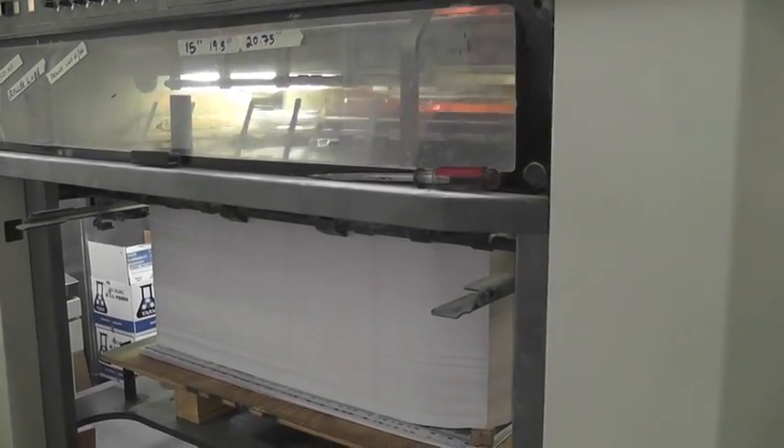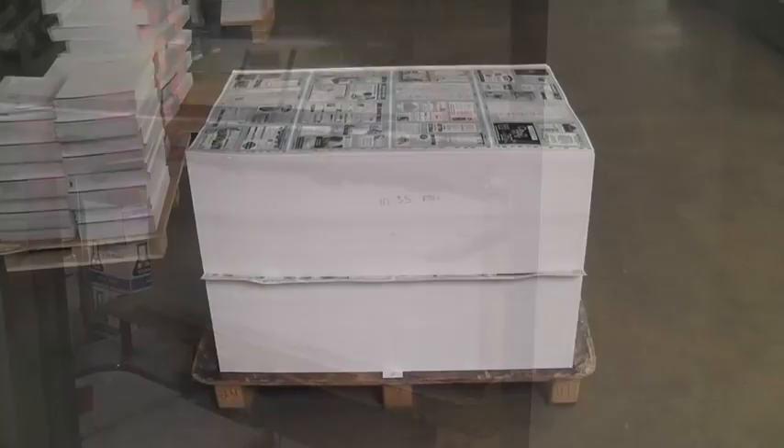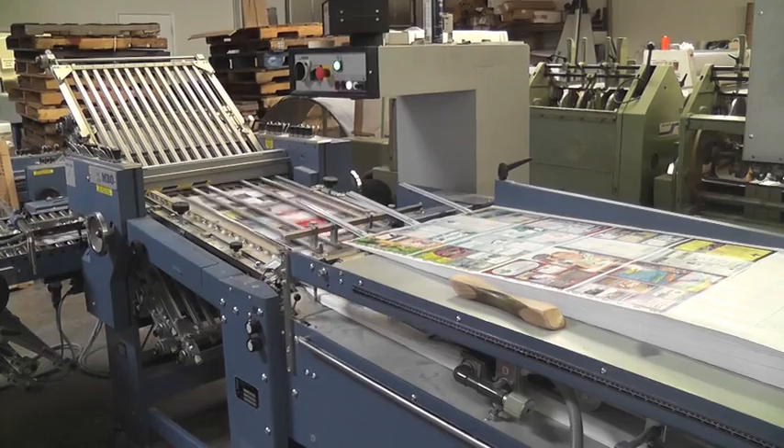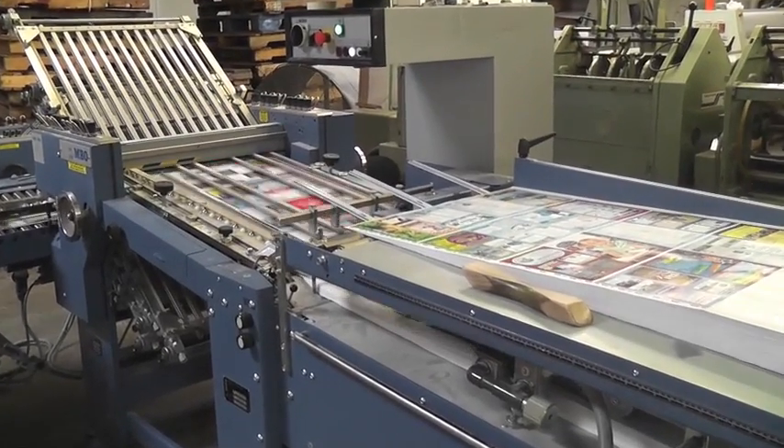The completed prints are stacked on a pallet and ready to be carried to the next step of the process. After the large sheets of paper have been cut to the appropriate size,